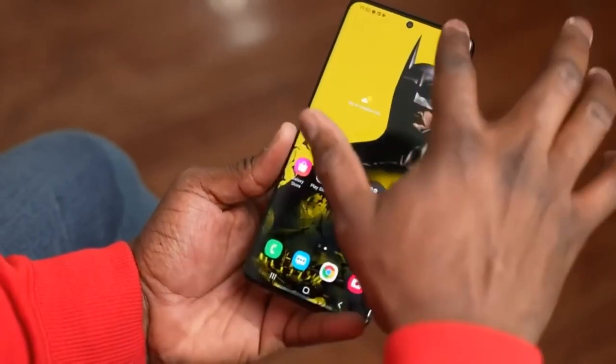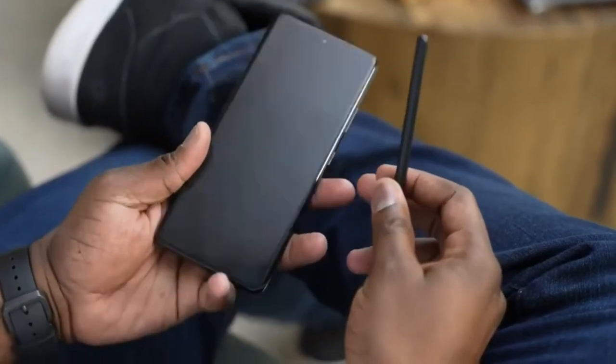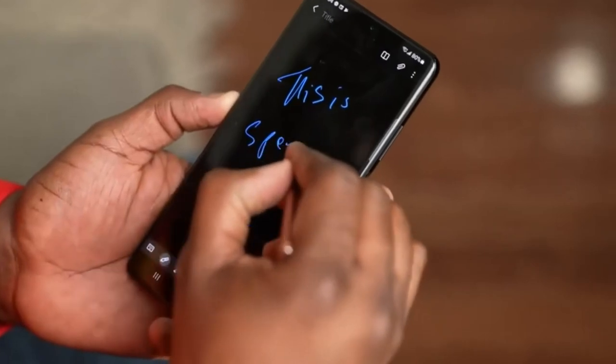The Samsung Galaxy S21 Ultra runs One UI 3.1 based on Android 11, and packs 128GB of built-in storage.